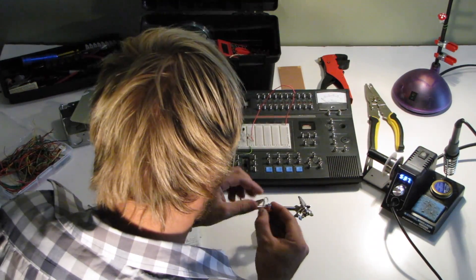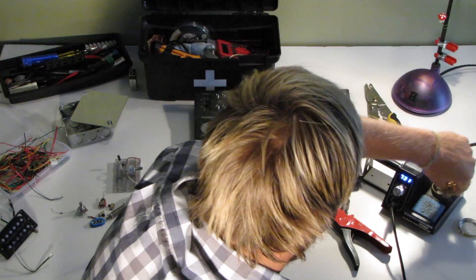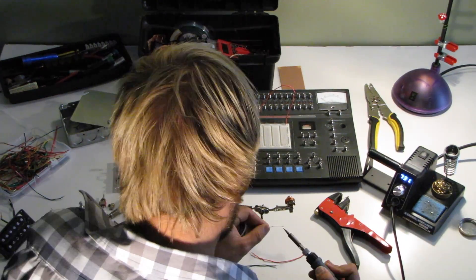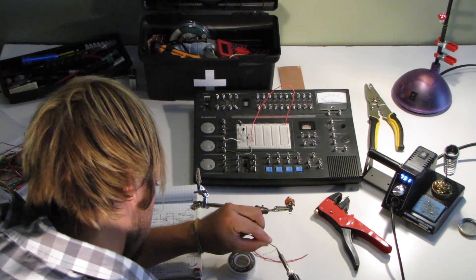Next we're going to solder some wires onto the input and output mono jacks — quarter inch of course. Clean your soldering tip as much as you can with the wet sponge, and make sure you tin all your wires. That's really important.